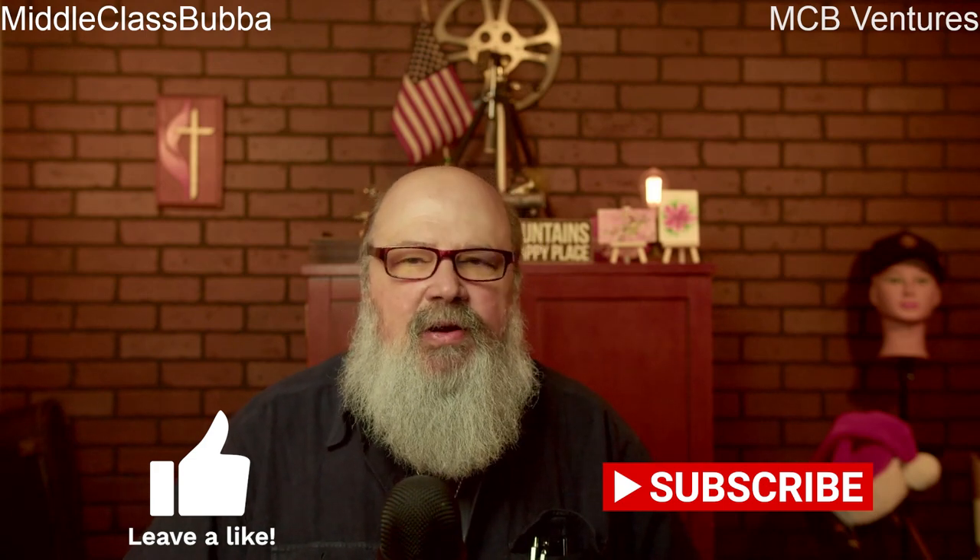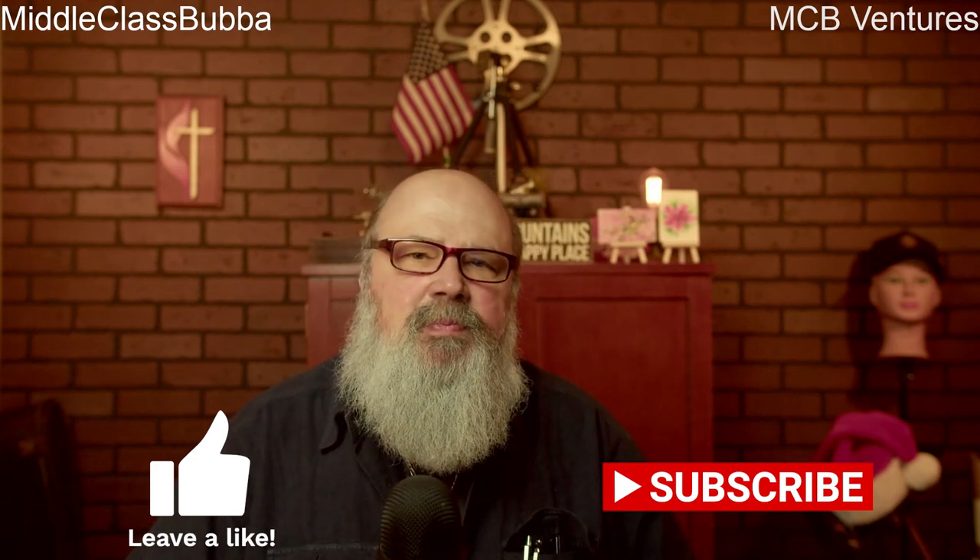Hello everybody and welcome back to the channel for this week's toolbox safety topic. Thank you for joining me today as we delve into a crucial aspect of construction safety: the responsible and safe use of aerial work platforms, specifically focusing on scissor and boom lifts. In the dynamic world of construction, where heights and complex structures are an everyday challenge, ensuring the well-being of our workers is paramount.